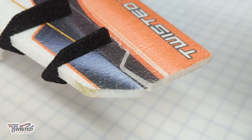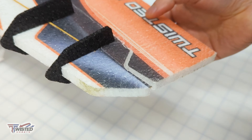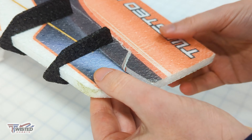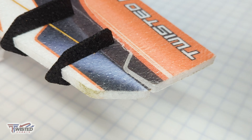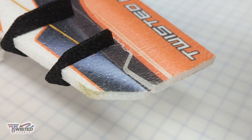The thing that I like the most about Twisted Hobbies planes and EPP in general is that you go out, you crash it a few times, you put some glue to it and you're up and flying again in no time. If you were doing the same thing with a balsa model, you have a lot more damage and it takes a lot longer to fix — it's always more complicated.